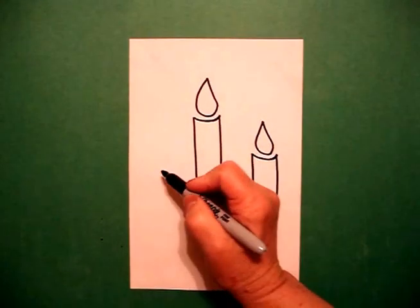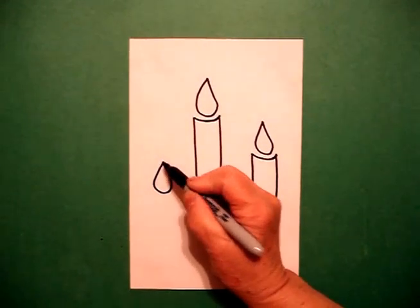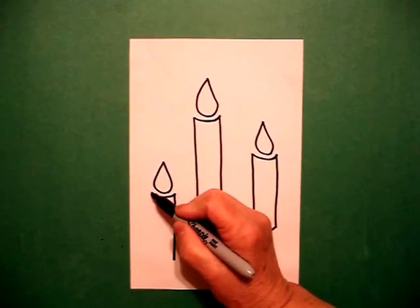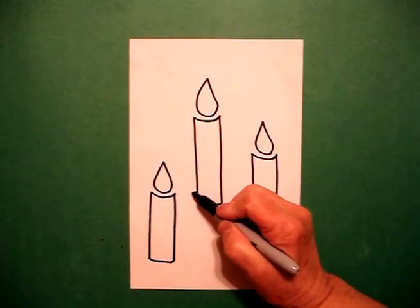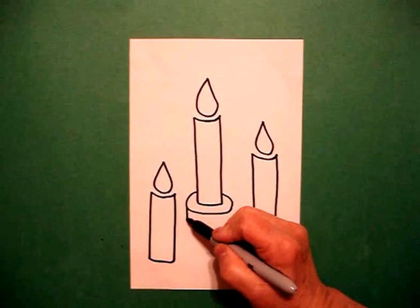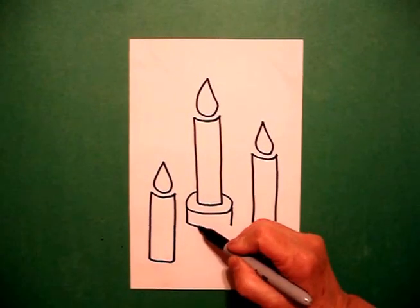And on the bottom left side, I'm going to do it again. Curve line, straight line under, straight line down, connect. I come back to my middle one and I draw a curve line, connect. Straight line down on the left, straight line down on the right, connect.